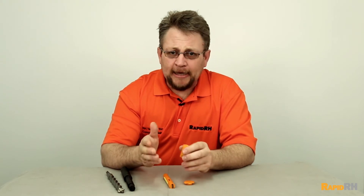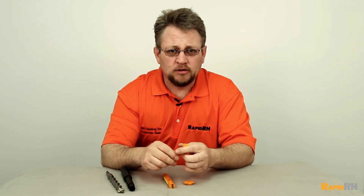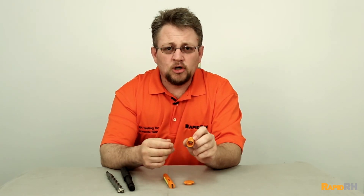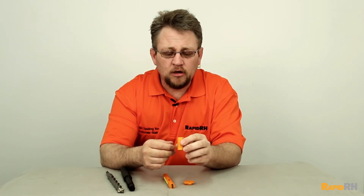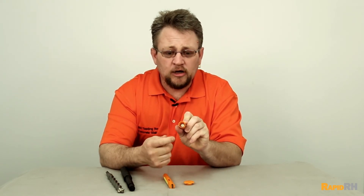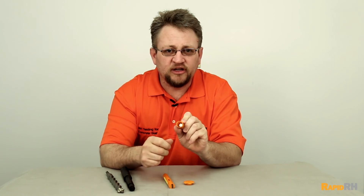The next thing: I had a gentleman call me and say he couldn't get the sensor to work — the fingers just weren't long enough. When I finally dug into it, I realized he had installed the Rapid RH sensor upside down. So number four: ensure that when you install the sensor into the concrete, when you look down, you can see the actual bullseye or contact points down inside the hole.